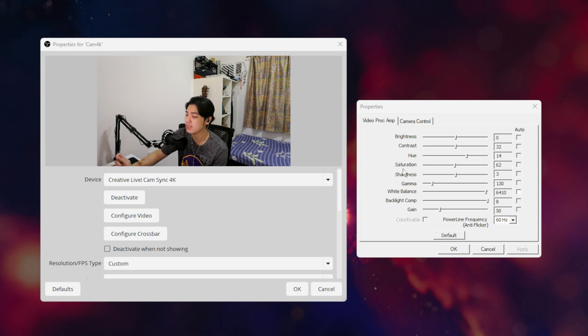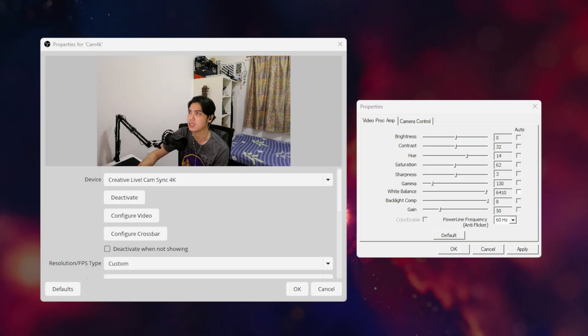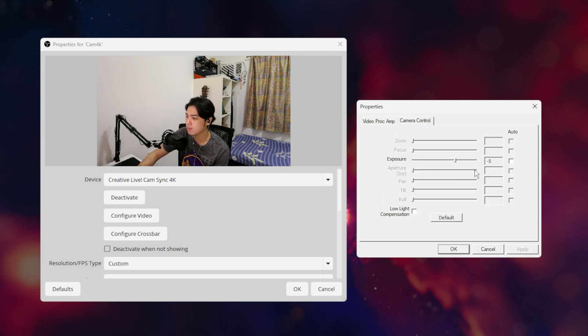Sharpness stays on three because four is too sharp. Saturation is dragged down a bit because it was too saturated on default. Gamma is on 130. White balance is on 6410 because I want it a tad warmer — it's actually more accurate to real life for me. But you can set it to auto; it does a really good job. Here's a quick comparison: this is on auto, and this is on my custom settings. I keep it consistent at 6410. Gain is on 50 and backlight compensation is on 8.